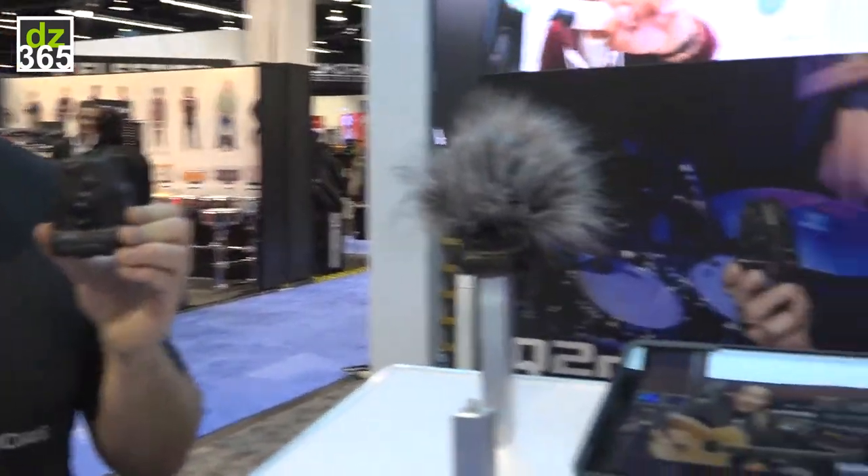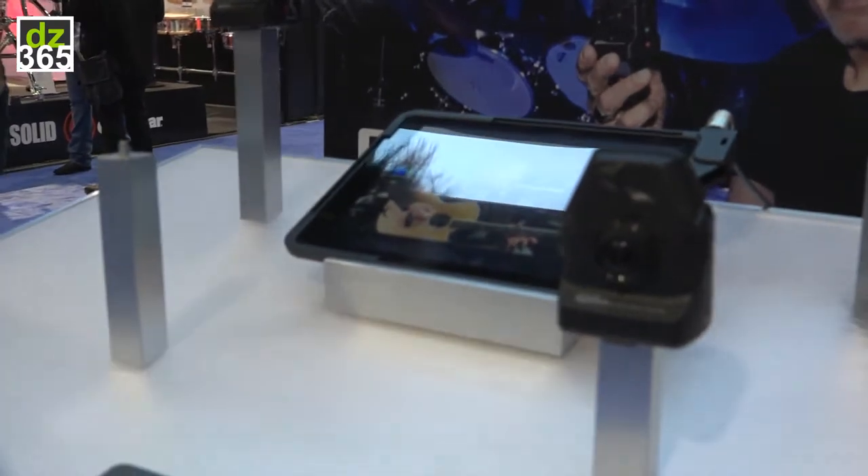It has a wide-angle lens, so you could have it right up close to your drum kit or in your practice room and still capture everything with great audio. Have the recorder right up to a drum kit and you're going to be able to capture great sound.